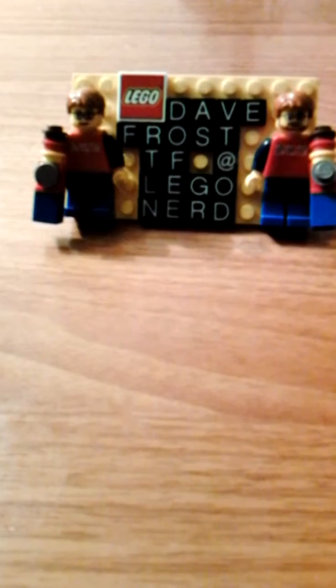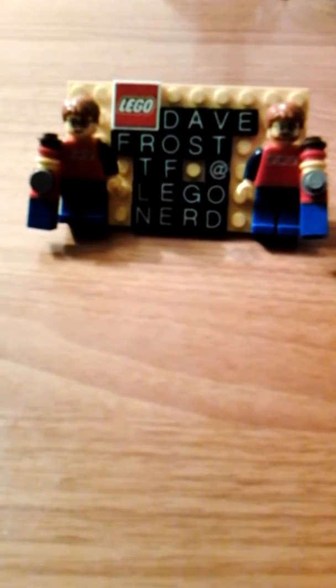I wanted to first off thank all of my 40 subscribers of this channel for helping me press on to bring you more great Lego and Transformer content for any fans out there.